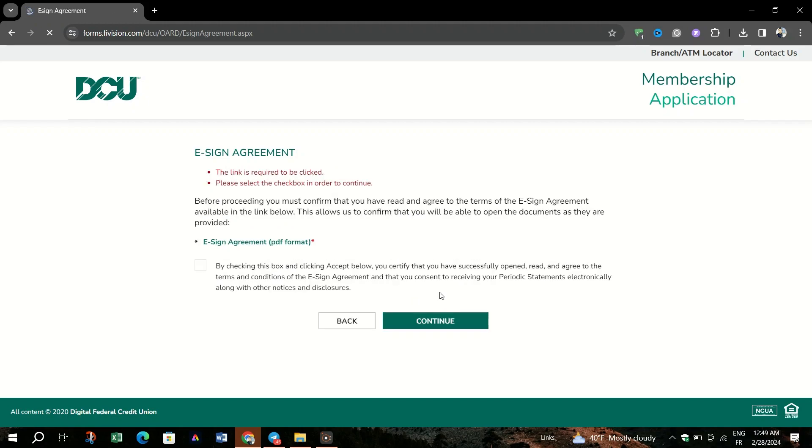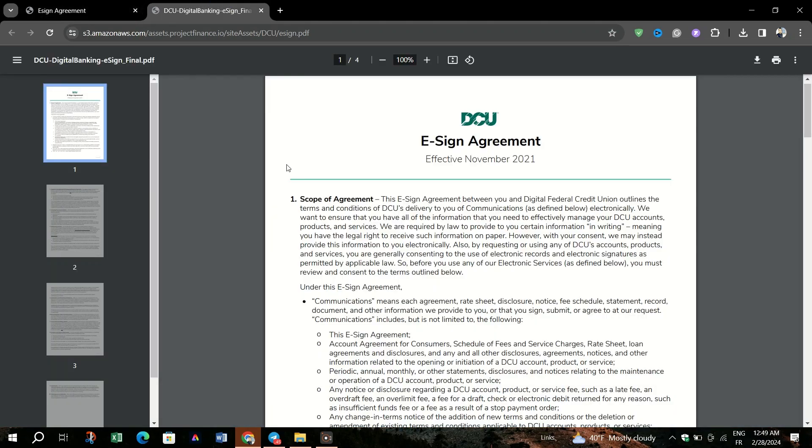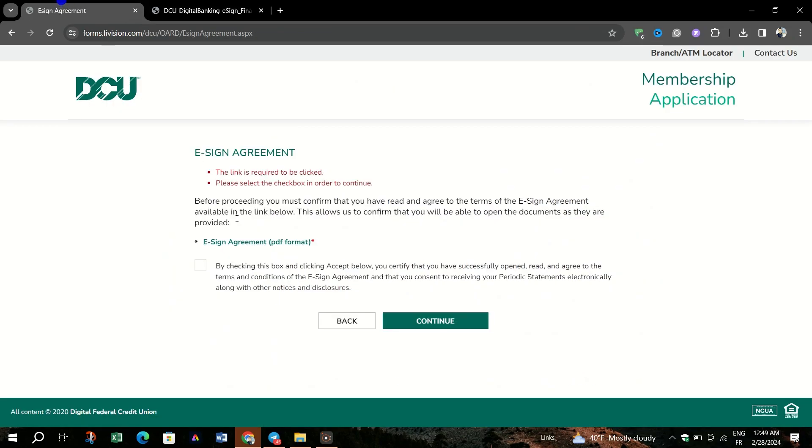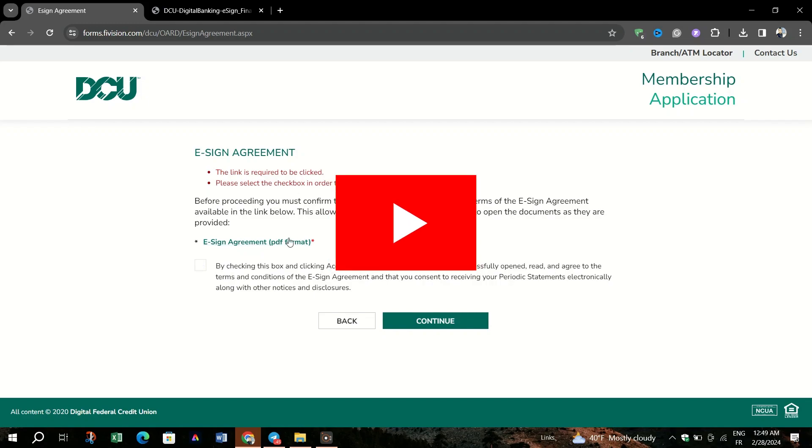If applying online, there may be additional paperwork to print and mail if not all documents allow for e-signing. Just go to the dcu.org site, click on open a bank account, fill out your information including the required documents, and you're done.